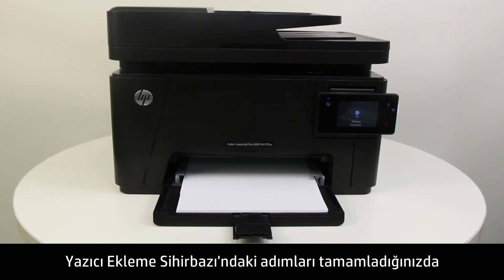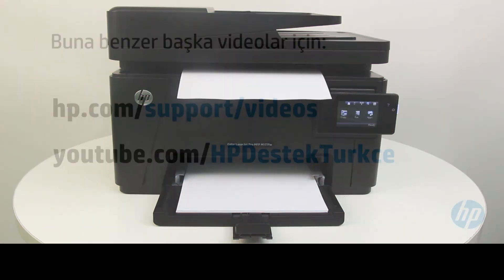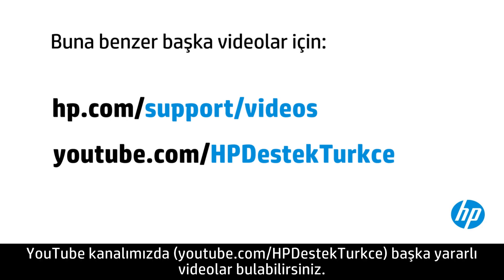When you are finished with the Add Printer Wizard, the printer driver is set up and ready to use. You can find additional helpful videos at hp.com/support/videos and on our YouTube channel at youtube.com/HPprinterSupport.